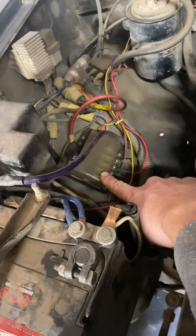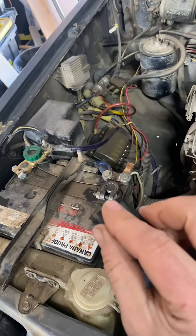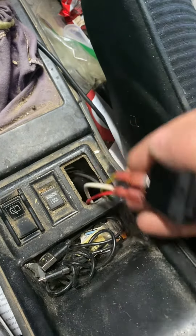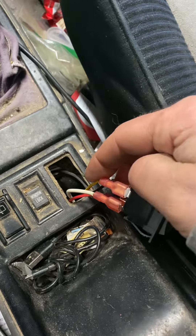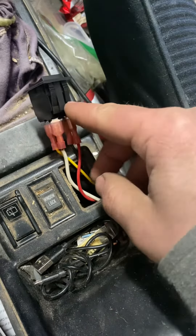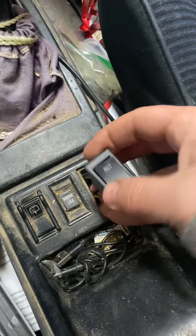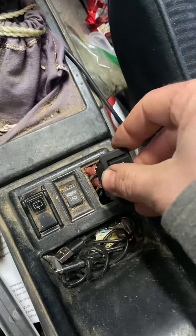I bought this — a momentary reverse polarity switch. You can get these on Amazon for $10. The way I wired it is with a fuse block going right to the power lead on this, and here's your switch. The yellow wire is constant power, black wire is ground, and the other two wires go to the actual motor. What's nice about this style of switch is that it fits right in the stock location.